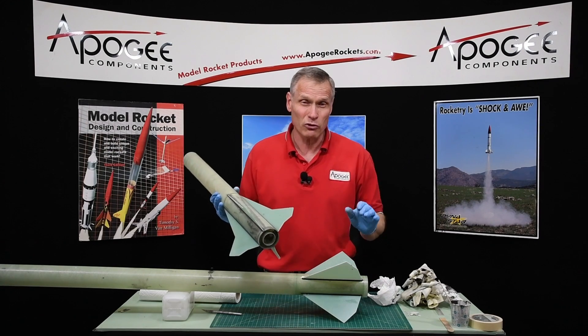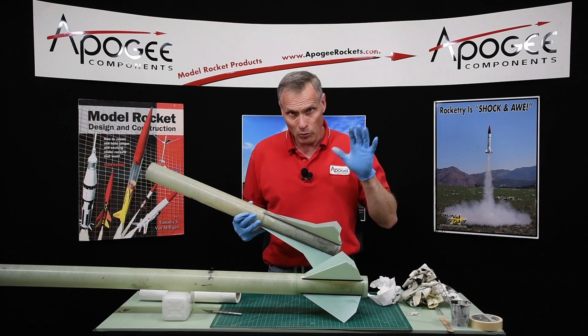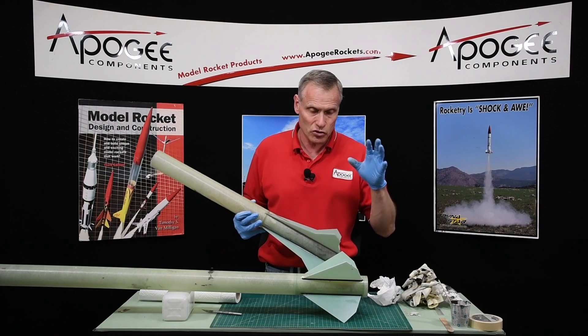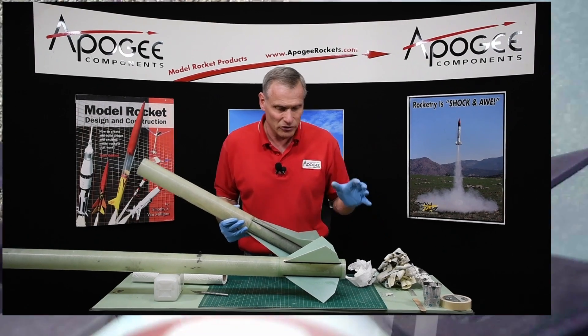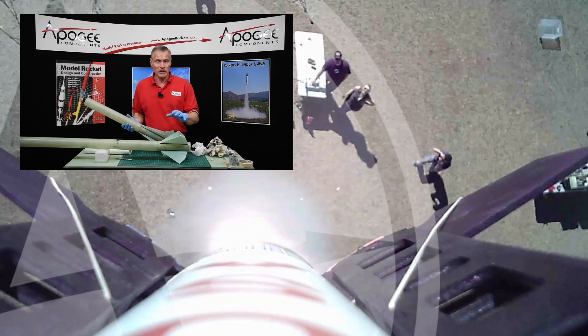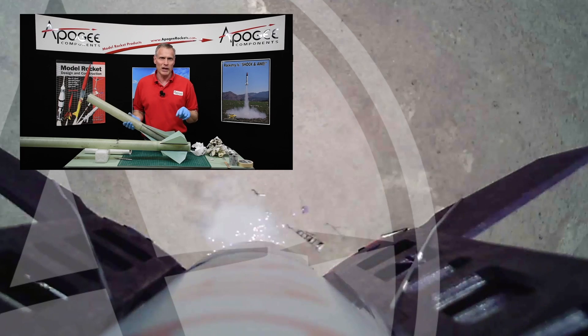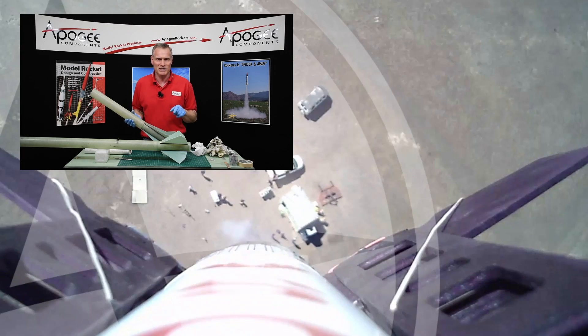I don't think I'm going to cover the painting of this rocket — I think you know how to do that. This is a more advanced rocket because you're drilling holes in fiberglass tubes and doing a little bit of design at the same time as you're building. This is a Mach 1 kit — I think you're going to love it. You can get them at Apogee Components, our web address is www.apogeerockets.com.